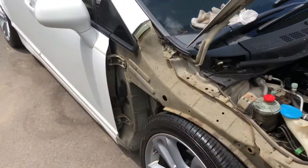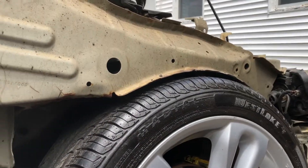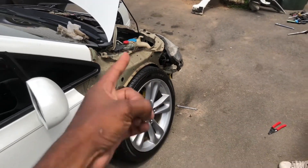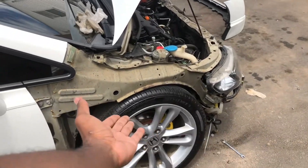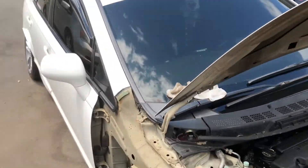Finally got the fenders off. I did not know the fitment was that tight under here, and these are with the 17s — the wheels aren't even on the car right now. But that fender is off. I'm going to go show you guys the new ones and slap it on.